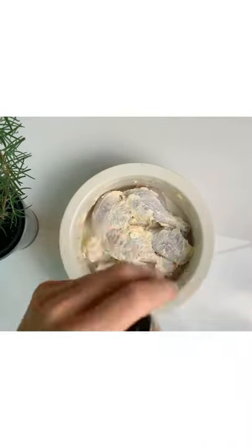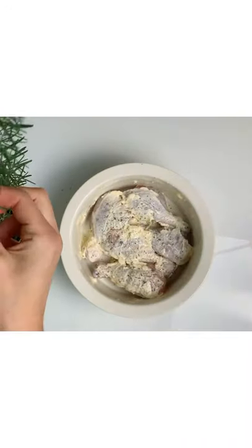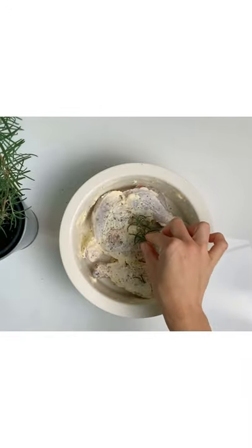This is optional, but you can add Italian seasoning. I'm adding some fresh rosemary — it's optional as well.